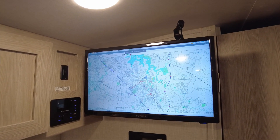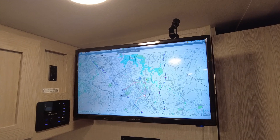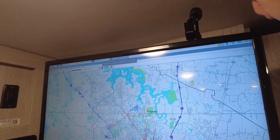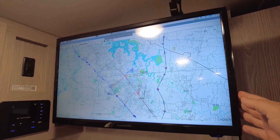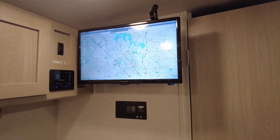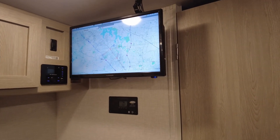This is the APRS Digipeater that I set up when I first got to the Field Day site. Right up here on the very top, that's plugged into a Raspberry Pi. The Raspberry Pi is fed into the TV. The TV here is a full 12-volt TV, so I can actually run this straight from the batteries without any problem.